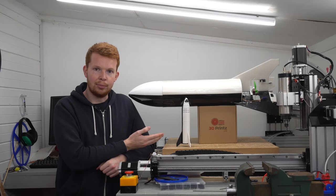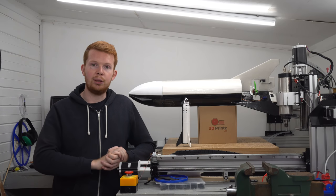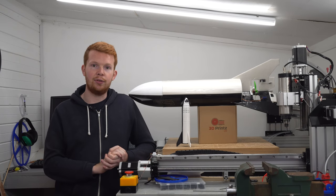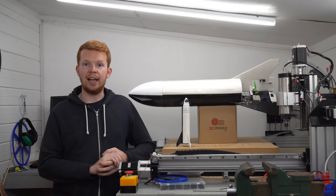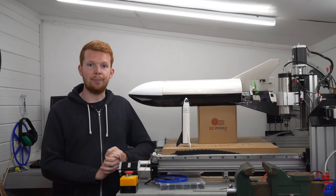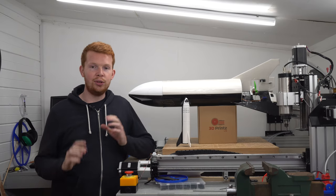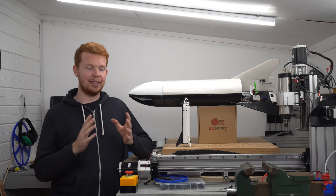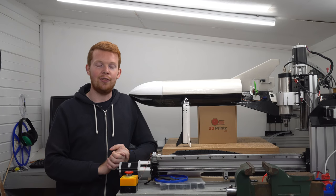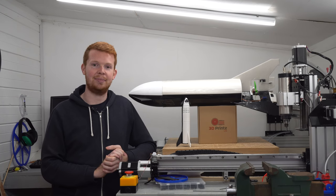If you're wondering where I got the SpaceX Starship model from, it's files I found on Thingiverse — I'll post a link in the description so you can 3D print your own. I'd like to say a huge thanks to 3D Prints for sponsoring the filament for this project; they provided all the roles of PLA and PETG 3D printer filament to make this possible. Thanks for watching — if you enjoyed the video please leave a thumbs up, subscribe if you're new, and a huge thanks to all my Patreon supporters who make these videos possible. See you in the next project!